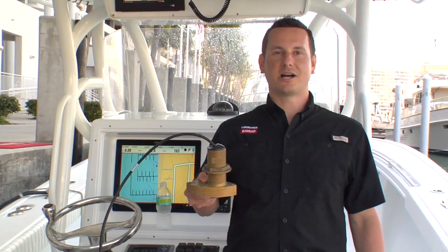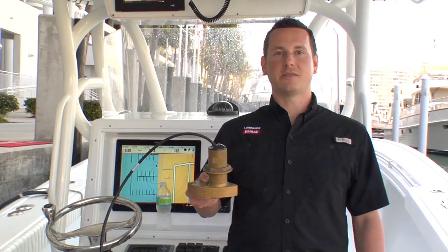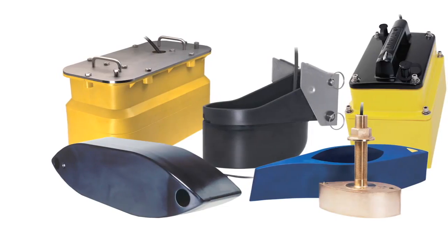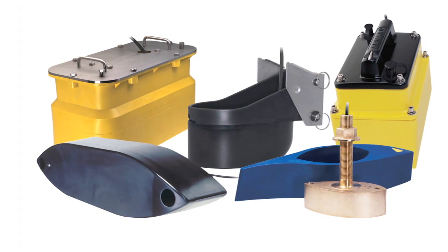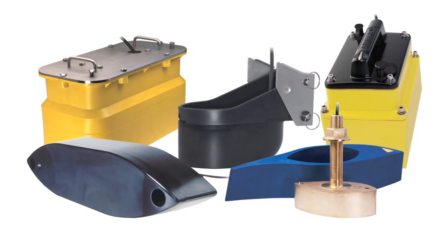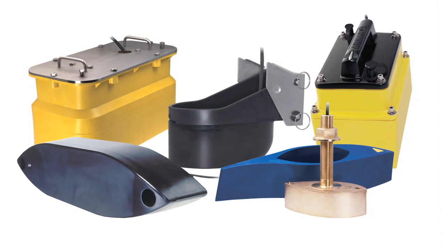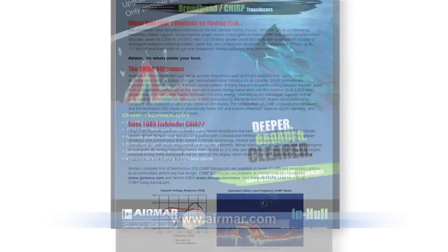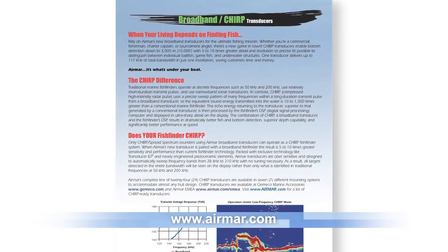In this section, we're going to talk about installation, and the key to getting the best performance is choosing the correct Airmar Broadband Transducer. Airmar has a solution to fit every boat — through-hull, in-hull, tank mounts, and even transom-mounted transducers. For a full range of Airmar's Chirp transducer offerings, visit www.airmar.com.